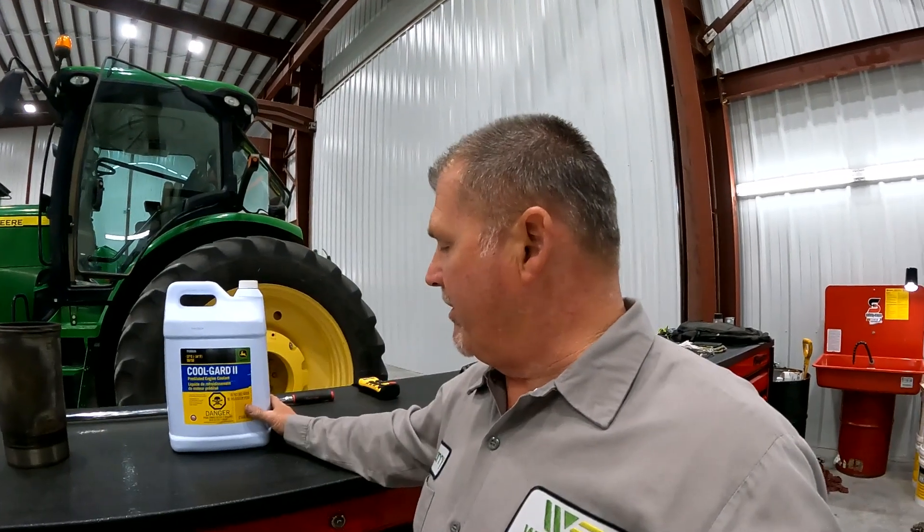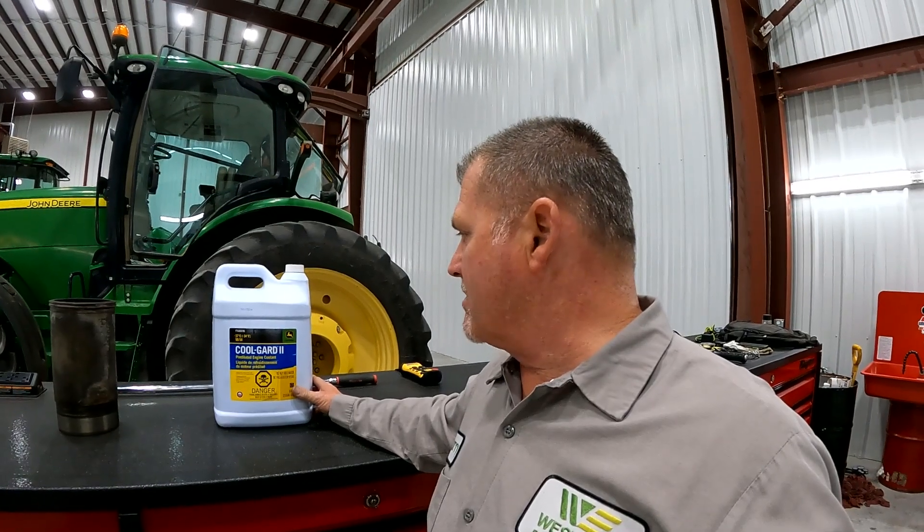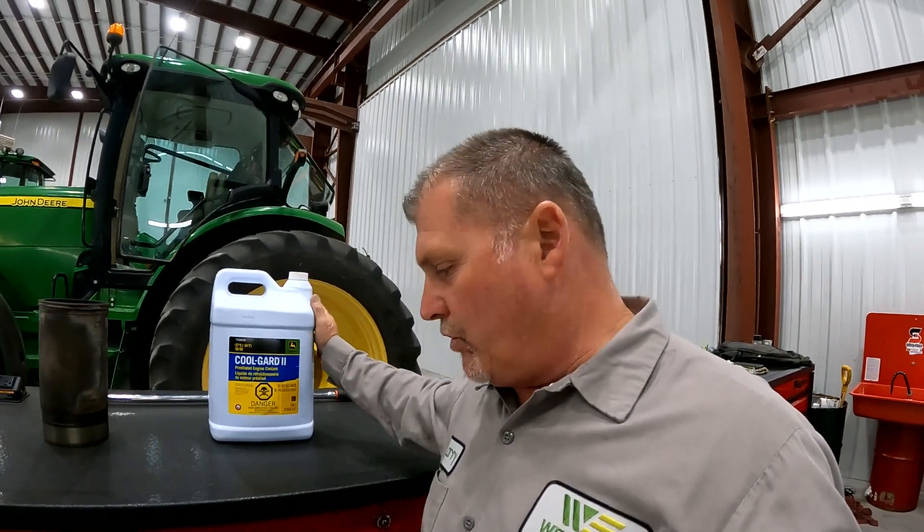Hey guys, Larry the Tractor Guy. Check it out. I want to talk about Cool Guard 2 for just a moment — the John Deere antifreeze called Cool Guard 2. And what I want to talk about is the additives that are in the Cool Guard 2.